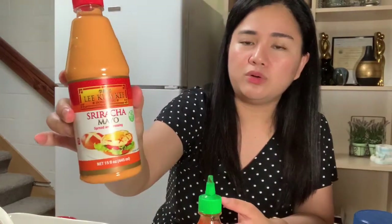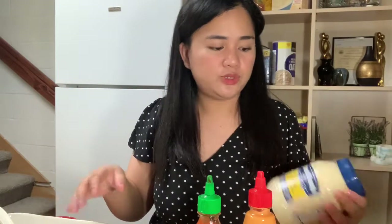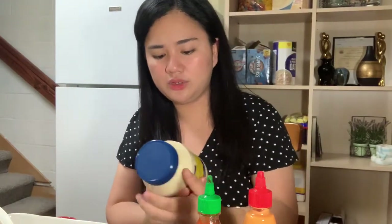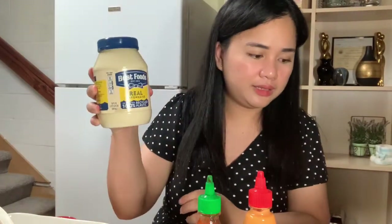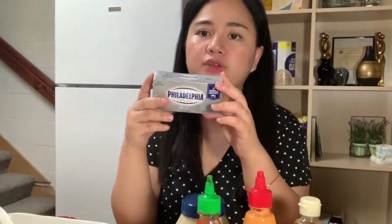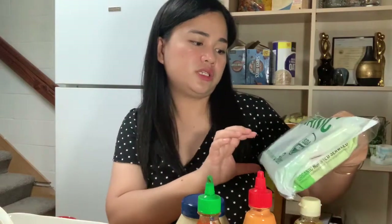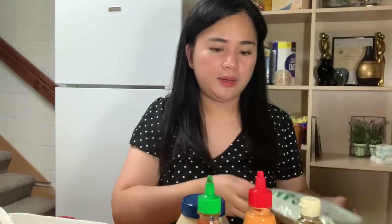We have Sriracha hot chili sauce, and mayo sriracha — I'm not sure if I'm pronouncing that right, but it's what was available since they didn't have the plain one. And we have this nori — roasted black seaweed — which we'll put on top later when the baked sushi is done. We also have mayo, rice vinegar, Philadelphia original cream cheese, and of course the roasted seaweed for wrapping our baked sushi.